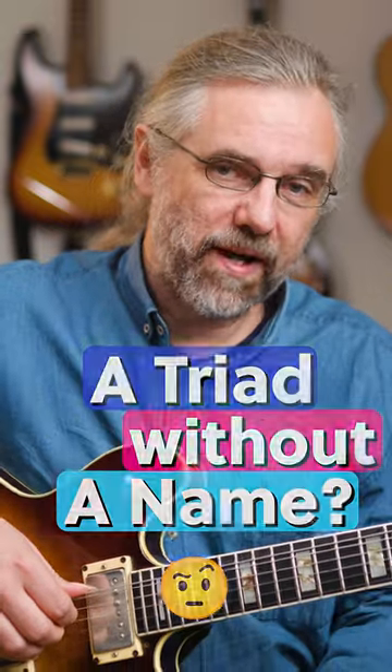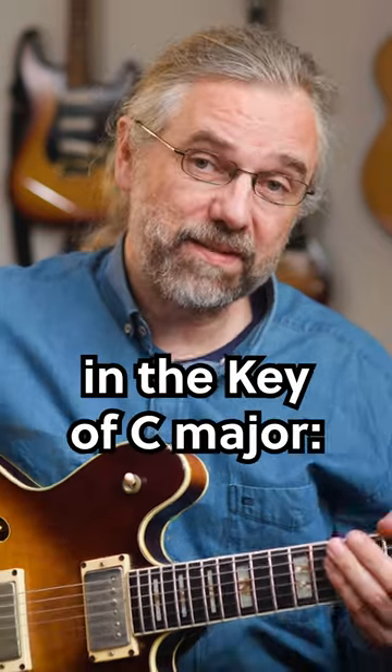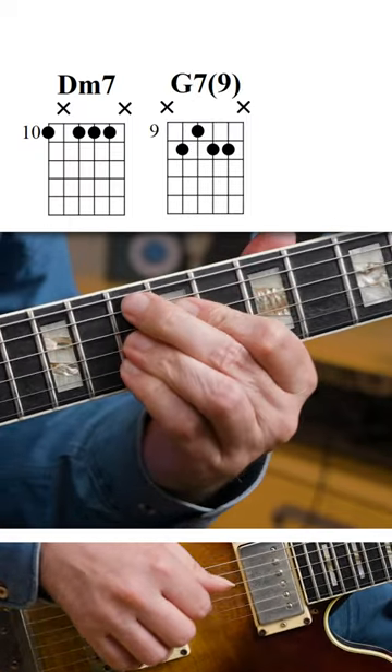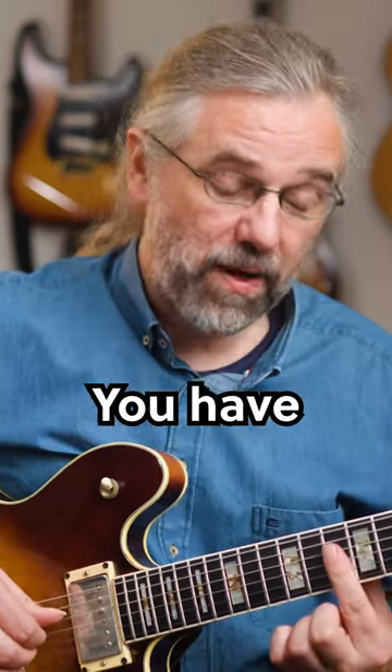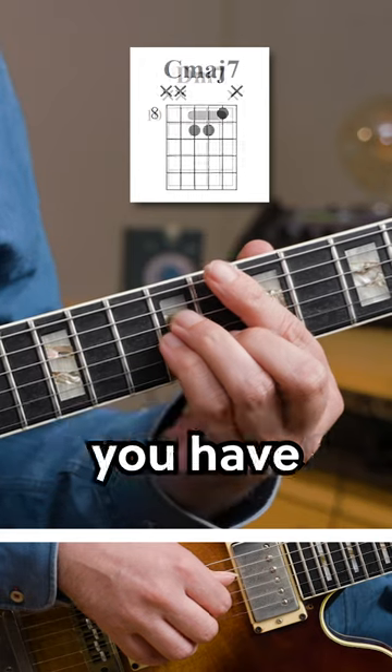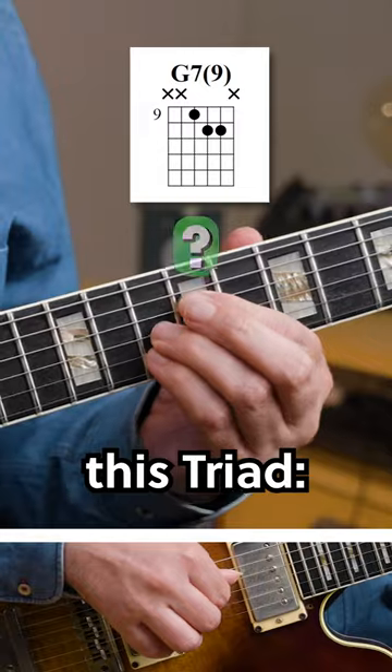We don't have a really good name for this triad, but like me, you probably play it all the time. If you have a 2-5-1 in the key of C major, with the rootless version, for the D minor 7 you have an F major triad, and for the C major 7 you have an E minor triad. For the G7 with a 9, you have this triad.